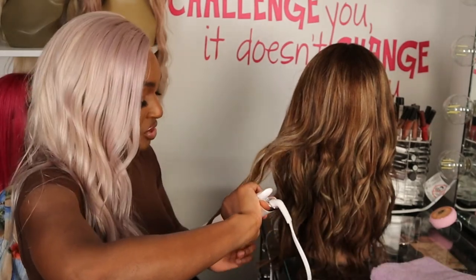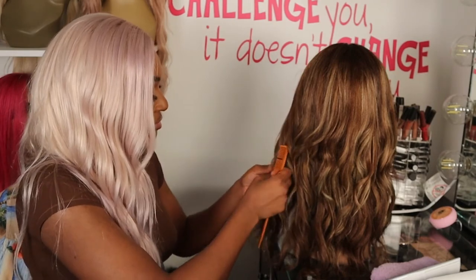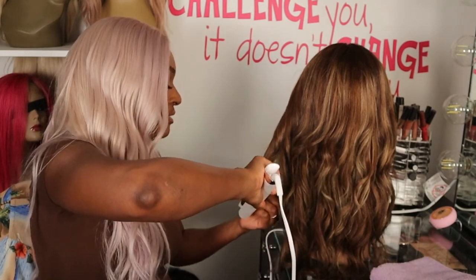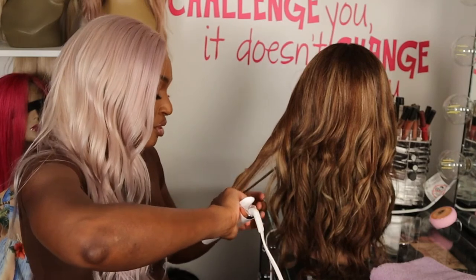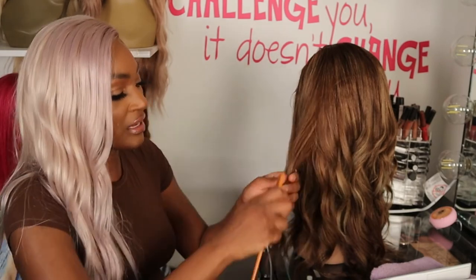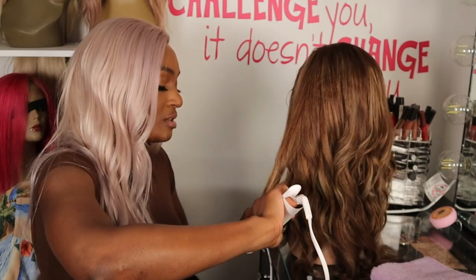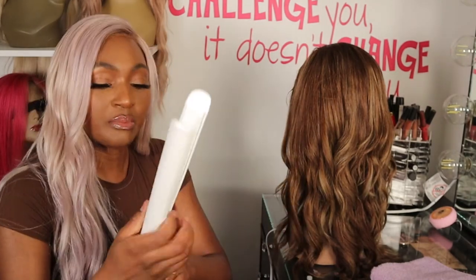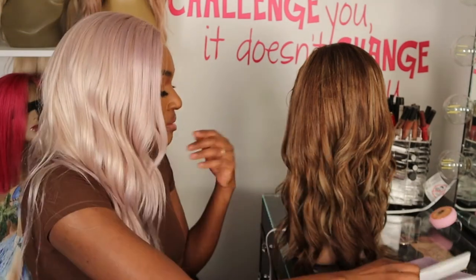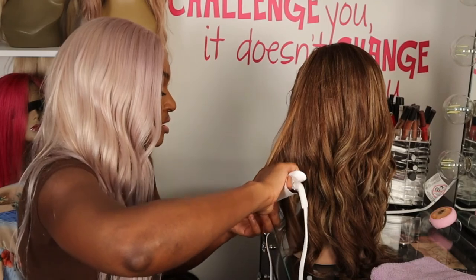Where has this flat iron been all my life? That's pretty much how I'm feeling. Honestly, before YouTube, I would have never thought that little things like this make a difference on how your hair actually looks. But I'm a believer — I am no longer going to be using any of the irons I used in the past, because it just doesn't give the same effect. And this isn't even all the way up. I don't even know what setting I have it on — it's like halfway up — but it's working. It is definitely working.